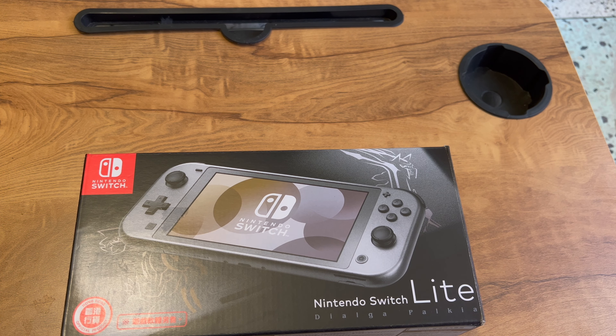Hey guys, welcome to my video. Today I'm going to unbox my new device, which is the Switch Lite from Nintendo. Finally I have this one — I decided to go for it, and I got it thanks to Amazon because in India Nintendo does not have their official support, so if you want to buy it, it's only from Amazon.